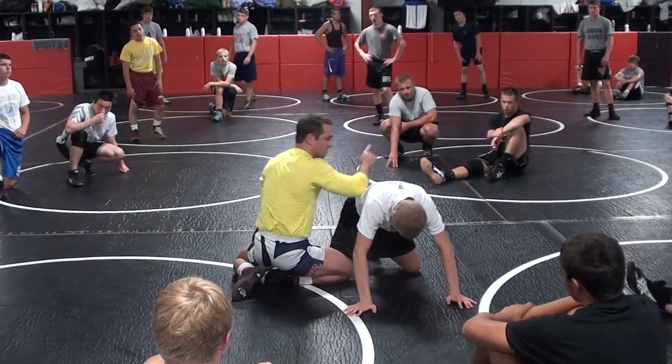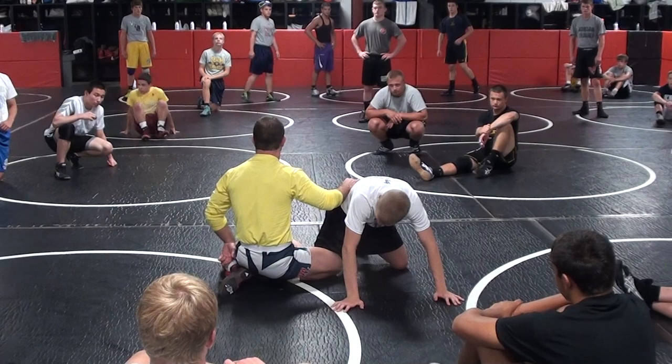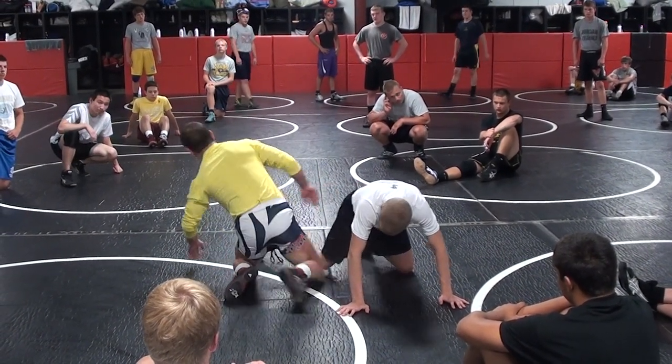Get this angle, then we go to the double. We get this angle and it's going to be an easy finish. You try to muscle him across from the double leg, you're not going to do it. You're out of position. Big step with that trail leg also.